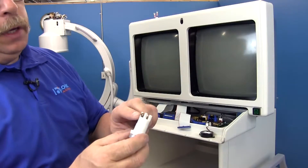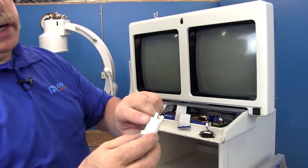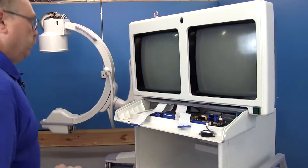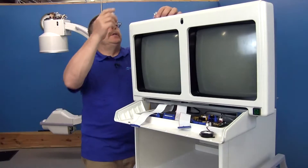Reinstalling the x-ray illumination — you want to make sure you put the white wire on the positive side, which most of these are marked. Just feed your wires up through here.